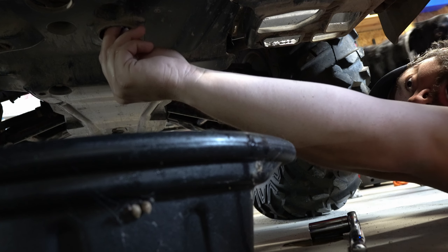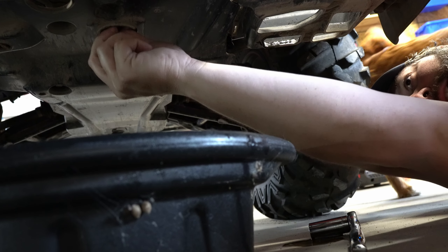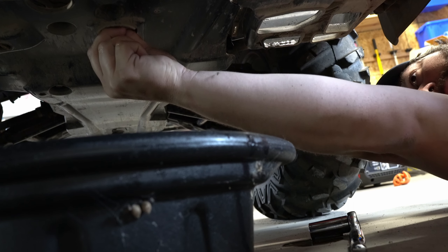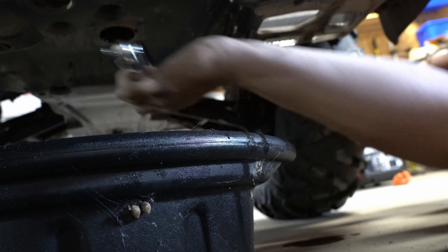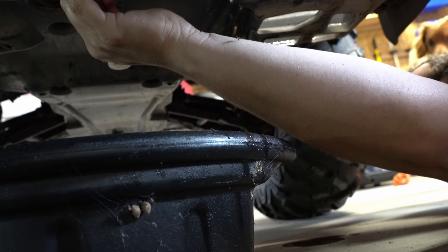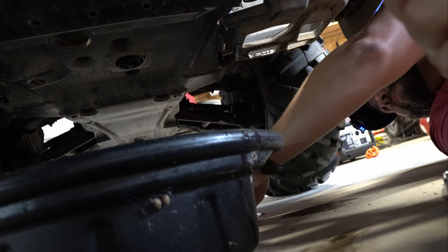Put your plug back in by hand all the way — you don't want to strip it. I believe this one is 18 foot-pounds of torque. Still don't have a torque wrench that small, so we're going to do it by feel — it's not very tight, which is kind of surprising. 17 millimeters. Give it maybe a quarter turn — actually not even an eighth of a turn. It doesn't have to be that tight. The plug is back in.